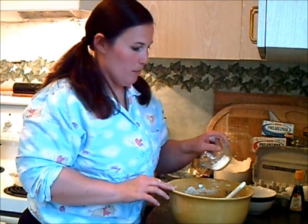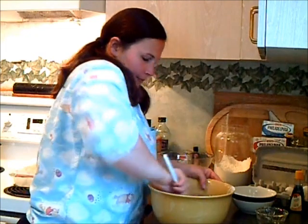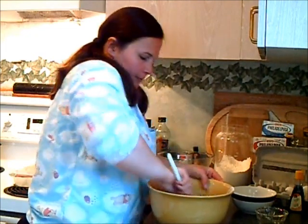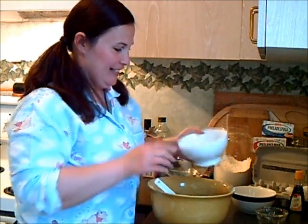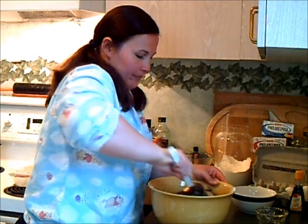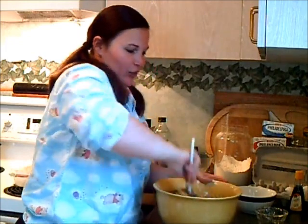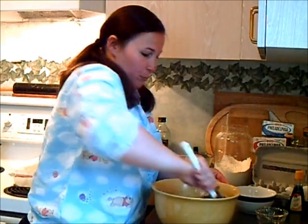I forgot to add in my baking powder — I hope this combines properly. That looks good. And now for the chocolate chips. I have one and three quarter cups of semi-sweet chocolate chips today, so they're going to add a bit more tartness to our sweet brownie batter.